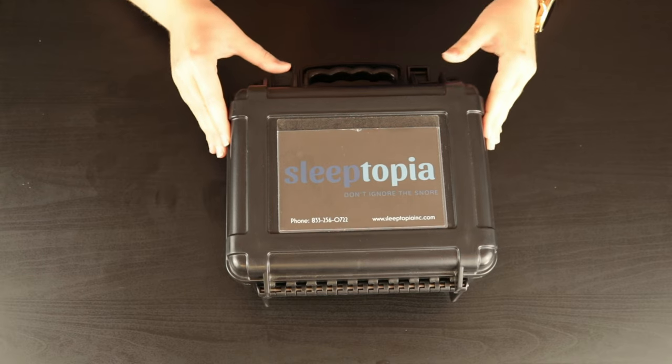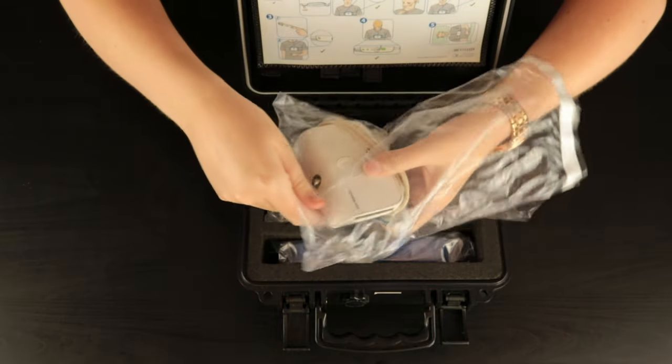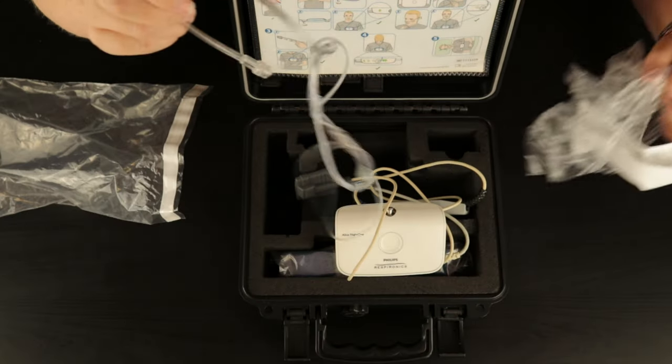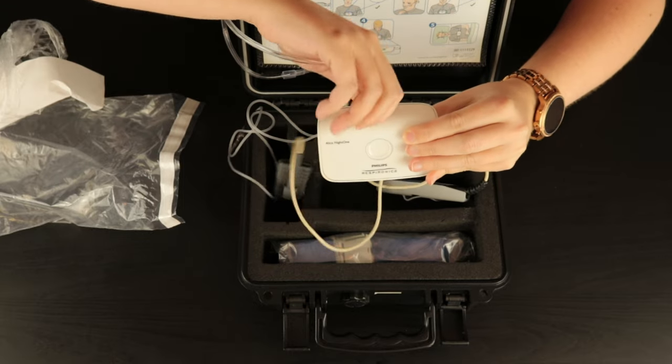Now we're going to show you how to put the device on. The first thing you'll want to do is open up the case. Next, take everything out of the box. Then you'll want to open the nasal cannula packaging, because we use sterilized and fresh ones every time. Connect the nasal cannula to the Alice device using a twisting motion.